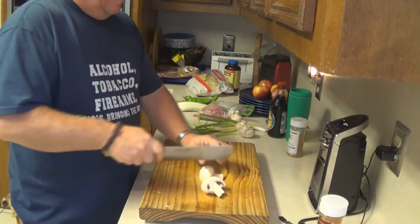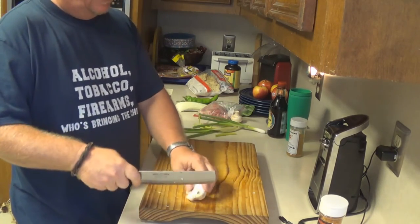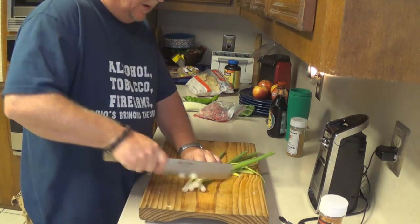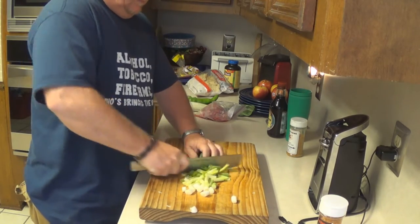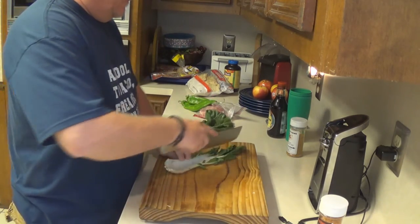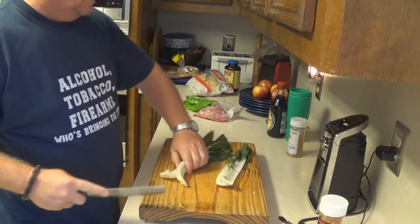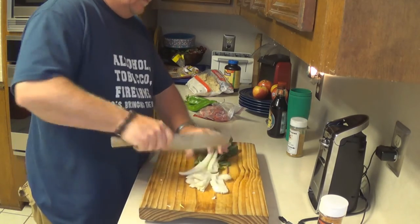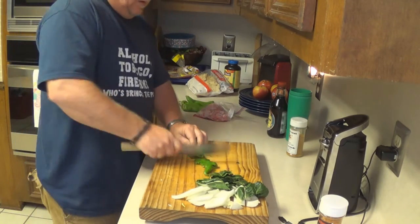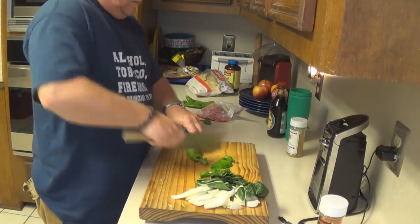Mushrooms. Leave them big and nasty like that. A lot of people got an issue with mushrooms too — I don't know what the deal is. You can use onions or green onions. I'm just using green onions because that's what I have. Simple enough right there. Bok choy — I'm actually going to keep this separate because I want it crunchy, so I'm going to drop it in right at the very end.